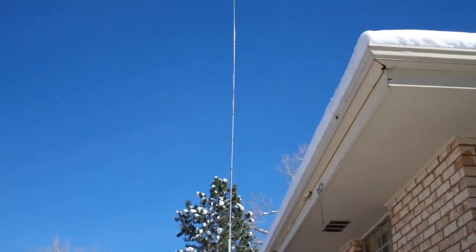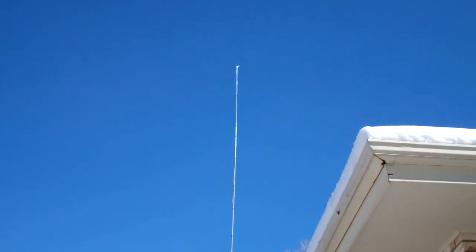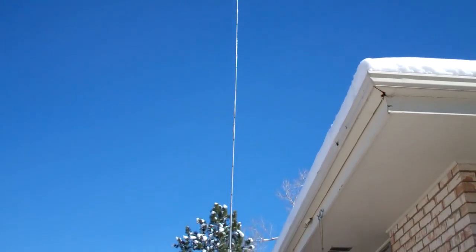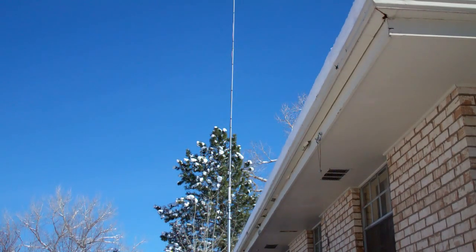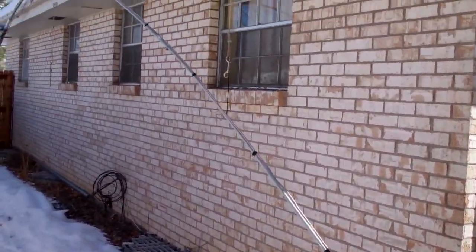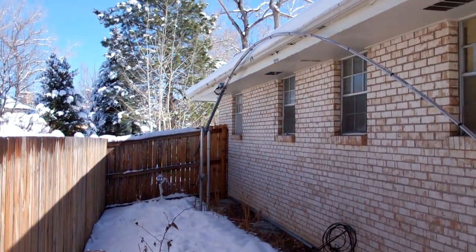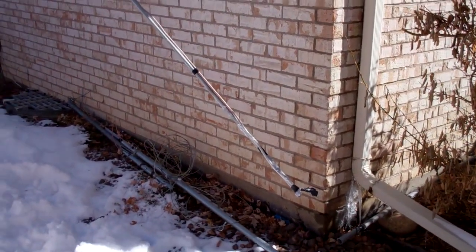Here you can see the entire mast. The top is approximately 40 feet off the ground — 27 feet of telescoping fiberglass rod from DX Engineering — going down to about 13 feet off the ground where the junction box is, and then the heavy gauge galvanized steel fencing post. This gives you some idea of the flexibility of the fiberglass pole. You can see where it meets the fence post mast down there — it's quite flexible. It flexes quite a bit when you're putting it up and down.